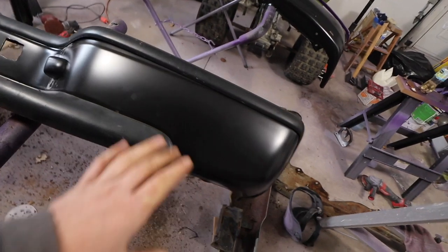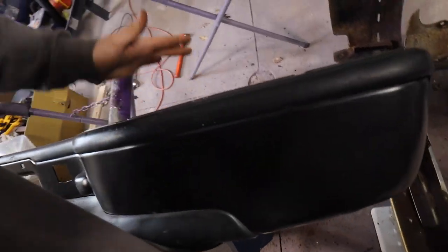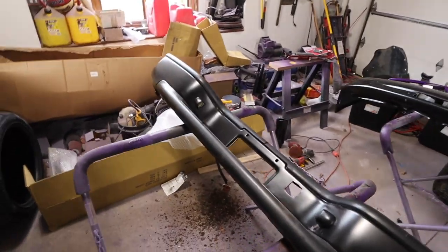After that semi-nightmare, we have our rear bumper put together. Once it's on the truck I can really hammer the plastic in and pound it all down. We should be good now.